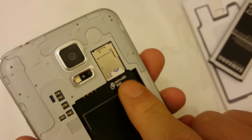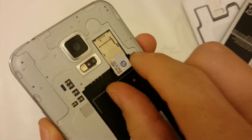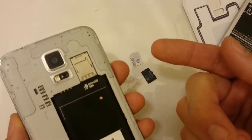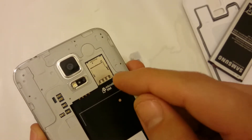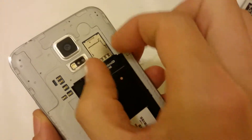Next I want to remove the SIM card. You have to press down and push it out, and once you have the lip out just grab it with your two fingers.